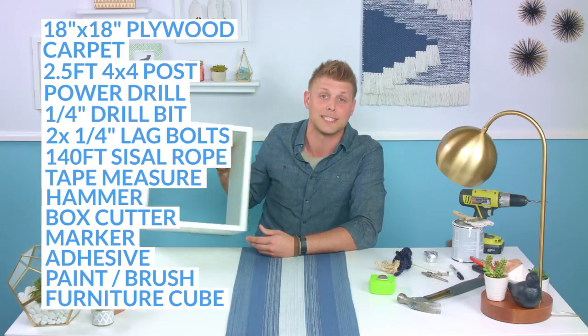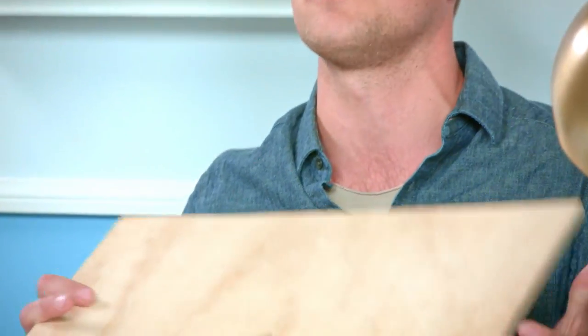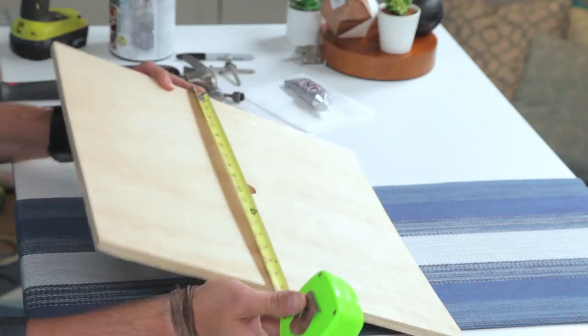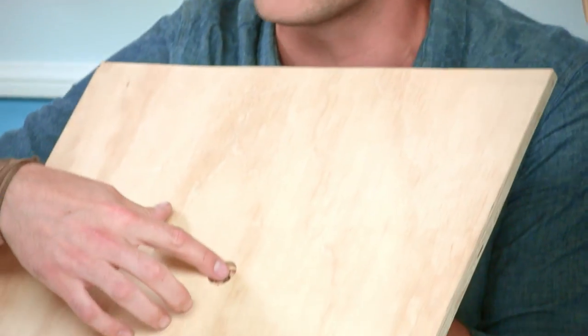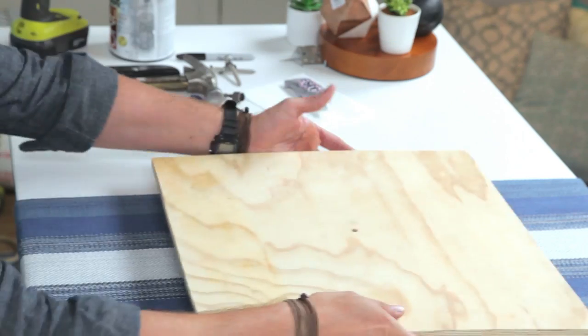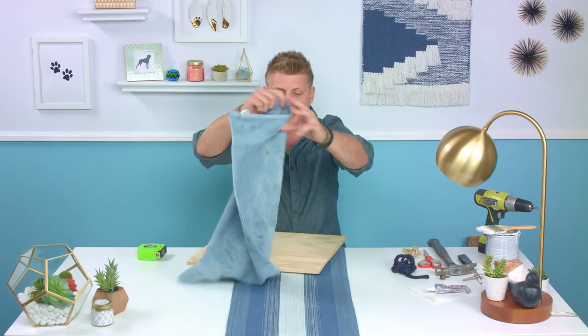With all those materials, it's time to get going. First thing we're going to do is take our 18 by 18 piece of plywood. This piece already has a hole drilled in the center — right at nine inches both ways. Put your dot and the spade bit, which looks like this with an extra point right on the center, and we're going to drill about three-quarters of the way through so that we put our anchor in flush and it's not going to scratch up our floor. Once we've got that drilled, the next thing we're going to do is paint the edges.